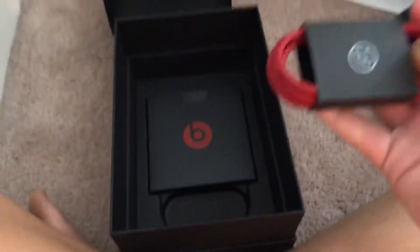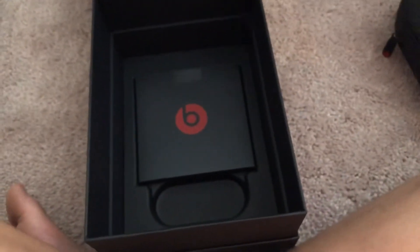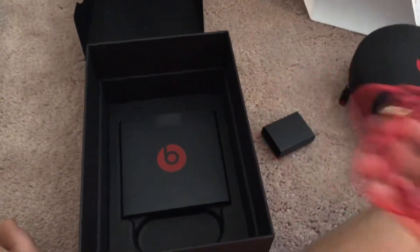We have the cord, which is useful if you have a Samsung or something. I'm pretty sure these only connect wirelessly to Apple devices, so if you have a Samsung and want to use them, you'd have to use the cord. That's what the cord looks like.